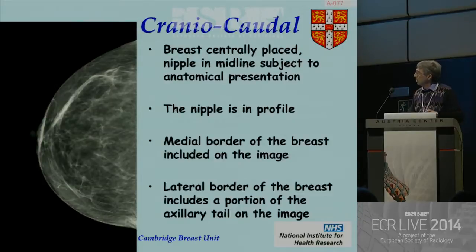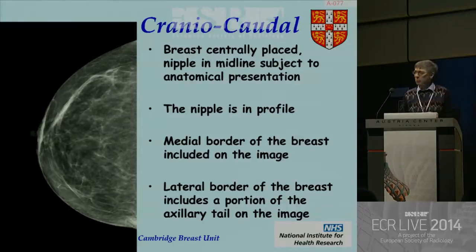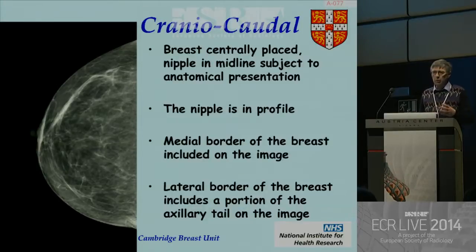The important bit is that you need to get the breast centrally placed. There are habits in lots of different departments — some radiologists like a laterally translated image to get the axillary tail on, but you miss the medial aspect of the breast. Some people medially rotate because it's difficult on the MLO to get the medial aspect on. But ideally you need it central. You must have the nipple in profile. You've got to see the medial border and get some of the axillary tail on.